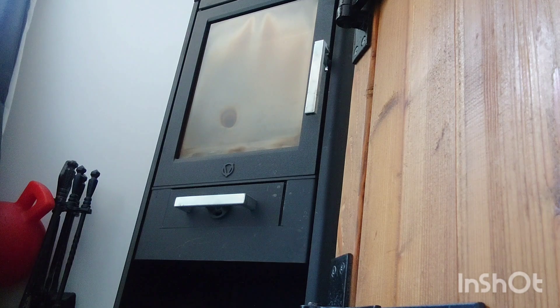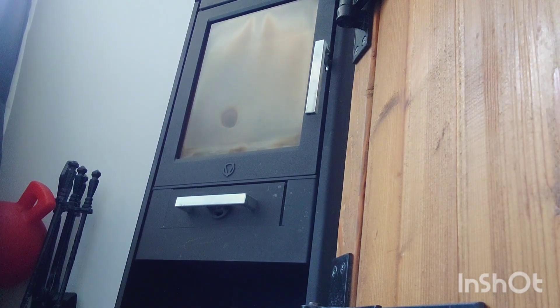First thing we're going to do is plug in my hoover and give it a bit of a clean out inside — that's always important to do first.